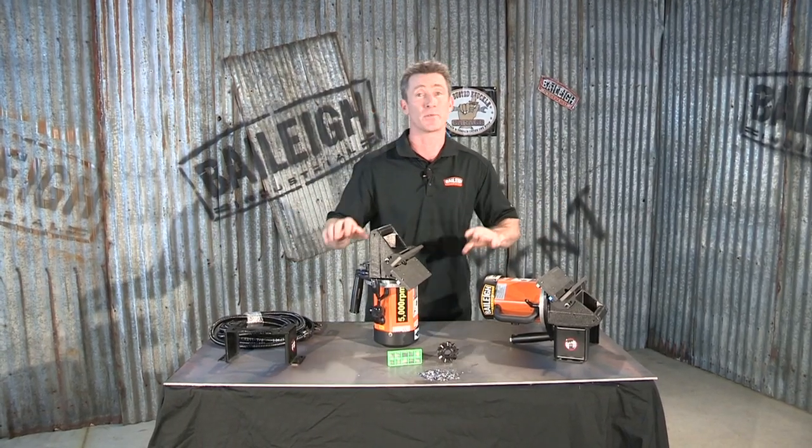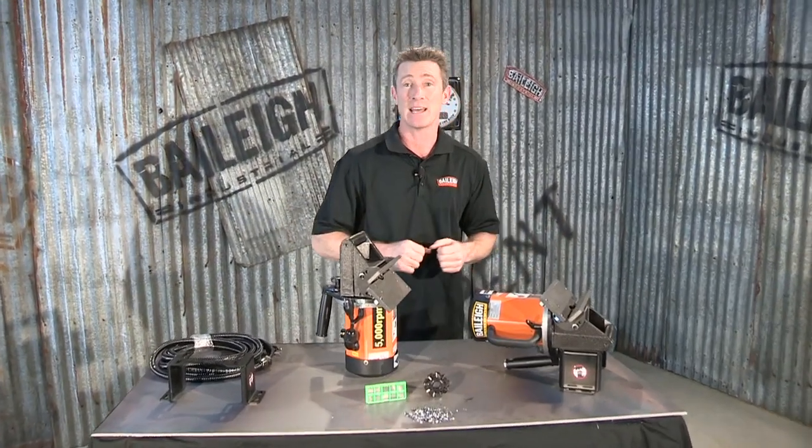If you want to find out more information about this great product, the CM10P patented beveling machine from Bailey Industrial, or any of our other products, go to www.bailey.com. Thanks for joining us.